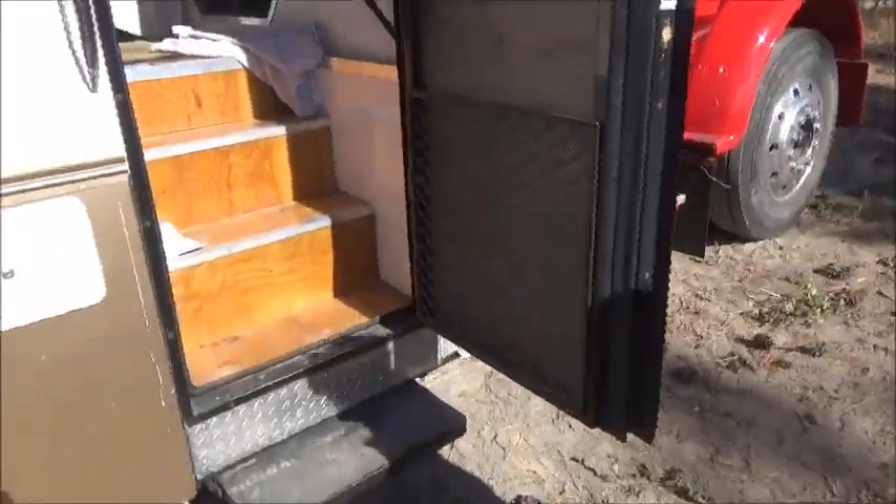The interior is not quite done, but all this is new. The back part had really bad smoke damage and I sanded it all down and re-varnished it.